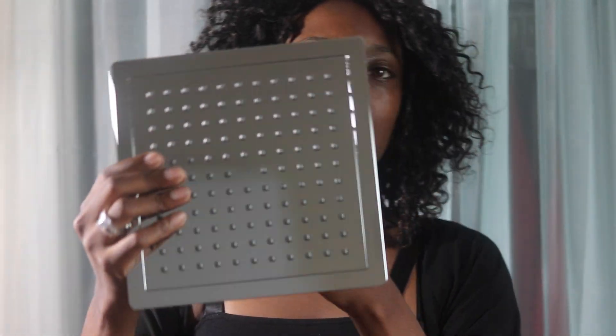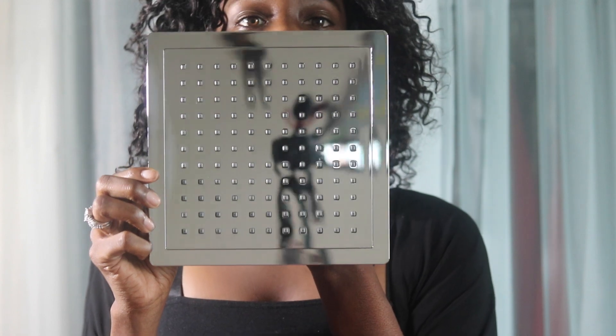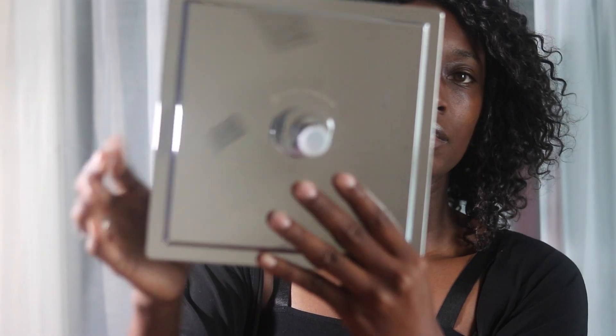So this is the square shower head, and here is the back of it.